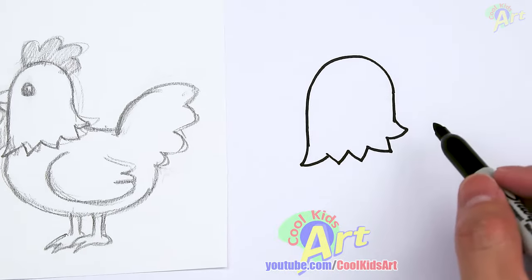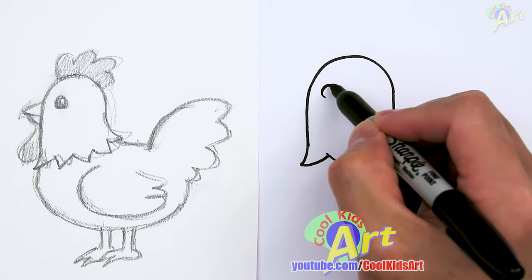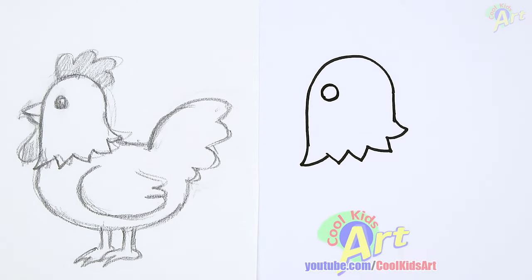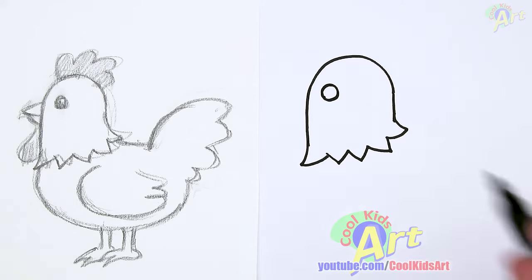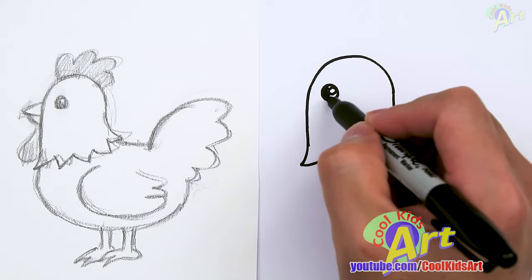And then let's go ahead and finish up the face right here. For the eyes, just come right around here — just one circle. And then I'm going to draw in a smaller circle here; that's going to be my highlight. And I'll shade around it.